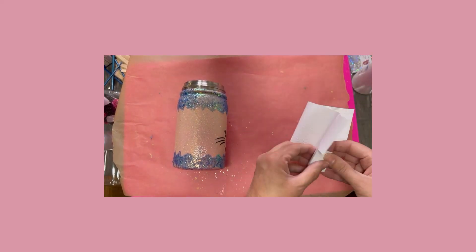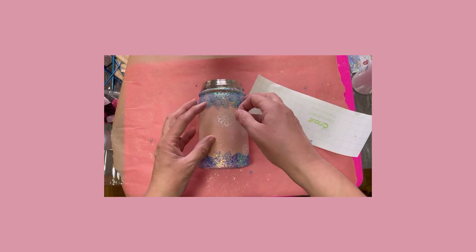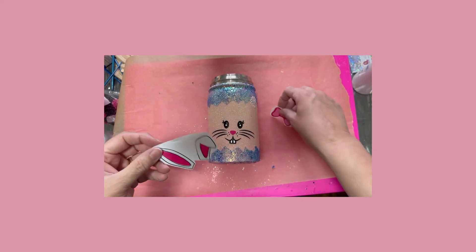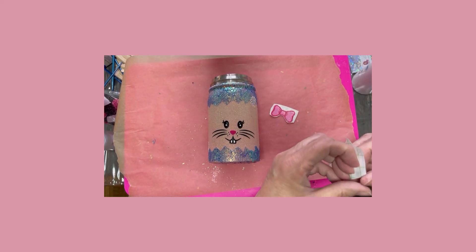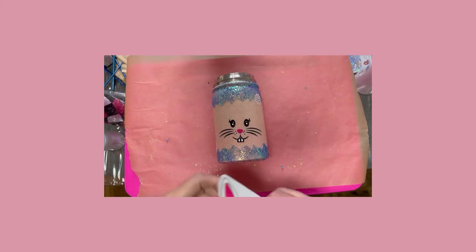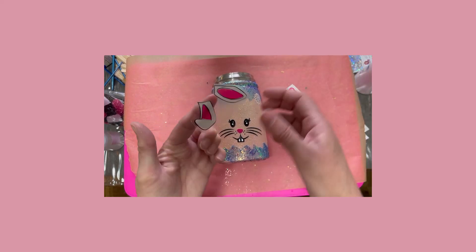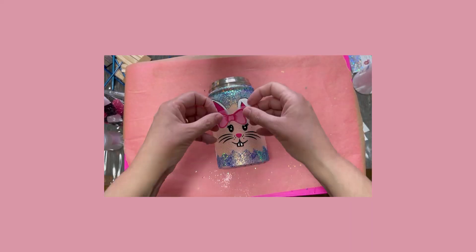I'll just keep randomly adding the flower outlines until I'm happy with what I see visually. Now we're ready to add the ears and the bow. This is why I didn't add them earlier — the bow has to go over top of the ears, but I wanted the ears to go over top of the blue eggshell at the top. So I'm just adding those now and positioning them onto the tumbler to finish creating the cute little face.